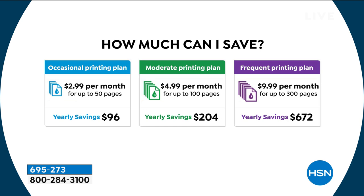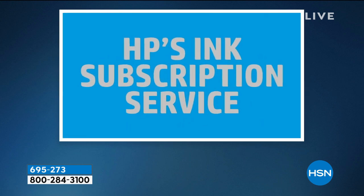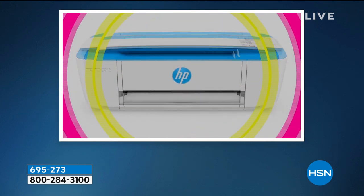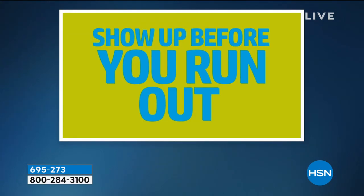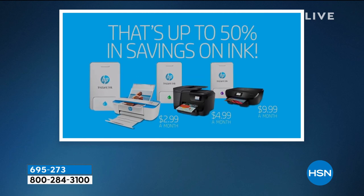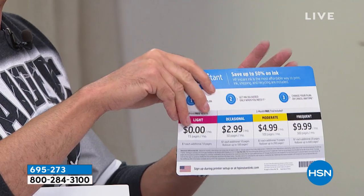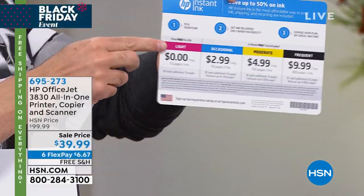Now there's another thing — we're going to sweeten the pot. We not only include full inks with this, we include a month of HP Instant Ink and a $5 card, so you can do HP Instant Ink for a month. And if you don't like it, you don't have to do it anymore. About 95 to 98% of people stay with Instant Ink because it costs less money, it's easier to use, you don't have to replace your cartridges. There's no commitment.